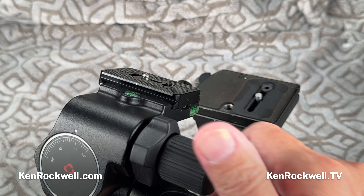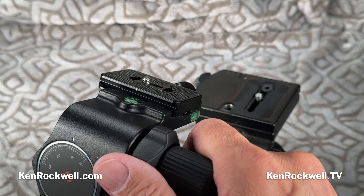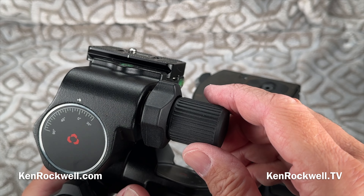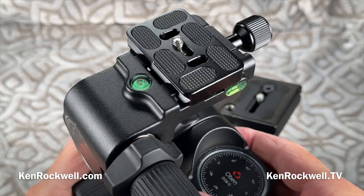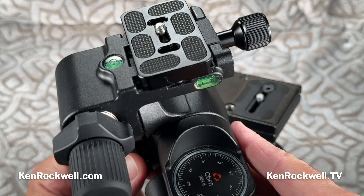The beauty of it is, instead of having to unlock something, make a little adjustment, then try to relock it without shifting anything — it's always locked here, so anytime you want to make the slightest adjustment, it just works. That's about all I can say. It's heavy, and it is a luxury, but it also is a necessity to get the precise framing you want.